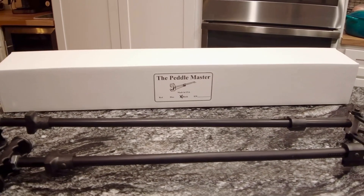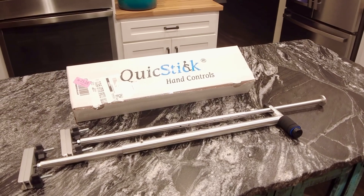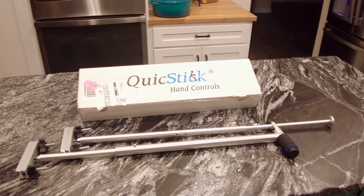The two we're going to check out are the Pedal Master — made by a company right here in Colorado — and the Quick Stick. The Pedal Master has two separate devices, one for your brake and one for your gas. The Quick Stick also has two different controls for gas and brake, however they are combined into a form that keeps them together and allows for one-handed control — your thumb works the accelerator and your hand simply pushes for the brake.